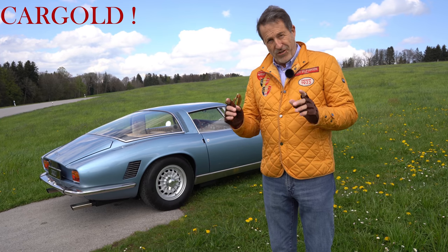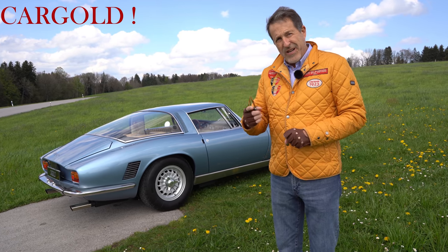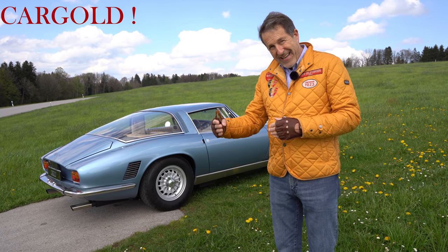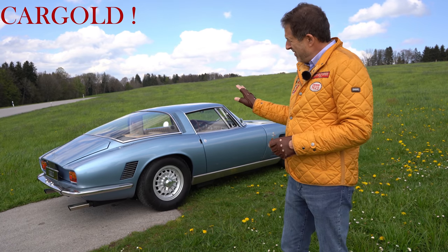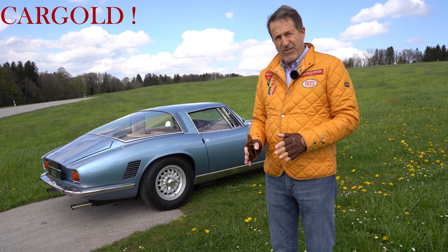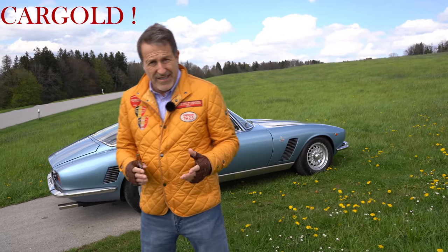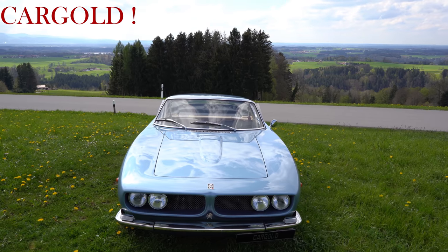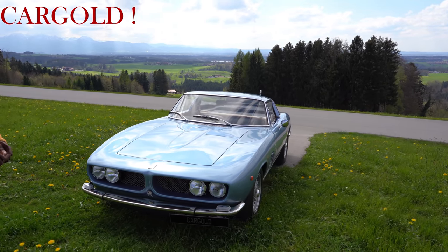Man hat hier Folgendes gemacht, und das finde ich toll von dem Eigentümer: Der hat sich andere Iso Griffos angeguckt und hat sich von denen auch Restaurierungsschritte zeigen lassen. Das heißt, man hat das verglichen mit anderen Eigentümern. Also ich glaube, so einen Aufwand zu betreiben bei so einem Auto, vielleicht ist das der einzige auf der Welt, wo ihr sicher sein könnt, der ist verglichen worden mit anderen Iso Griffos. Und das ist das Ergebnis. Also in einem Zustand, damals hat ein Iso so gut das Werk nicht verlassen.